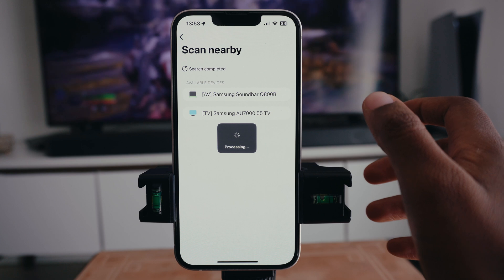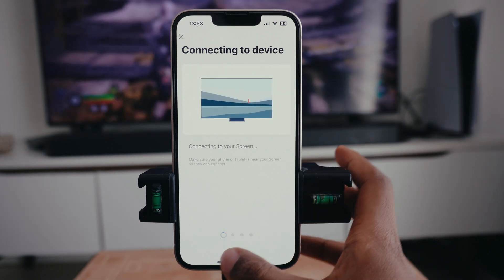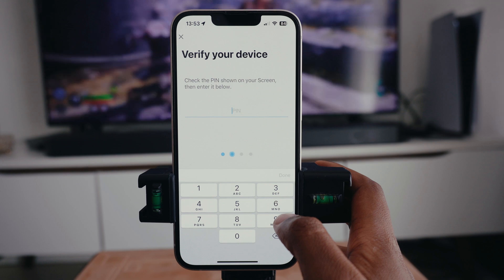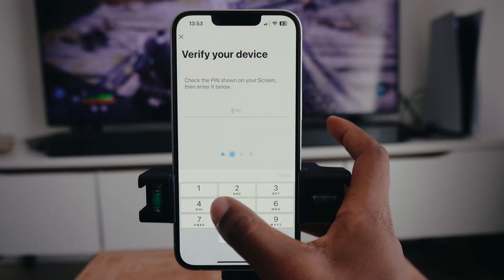Press the TV option because we are connecting the Samsung TV to the iPhone. Once you tap that button, it's going to take you to a new screen. Once it gets to 100%, it's going to show you an indication that the steps are being completed. It's going to ask you to verify your device, and a PIN is going to pop up on your TV via SmartThings.